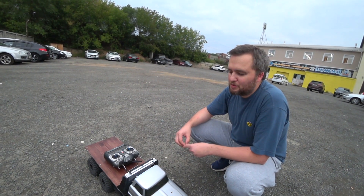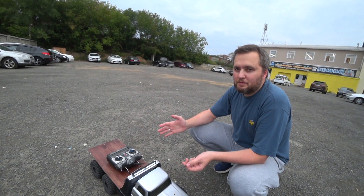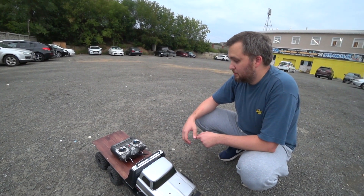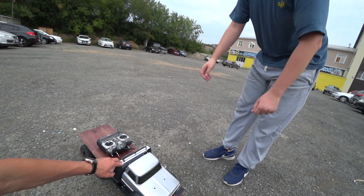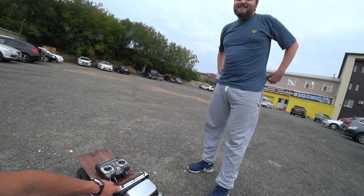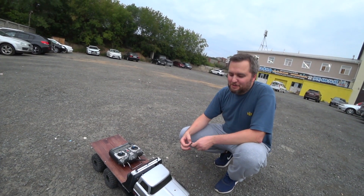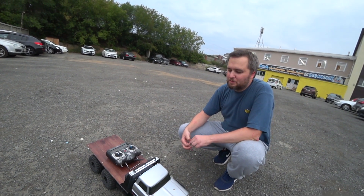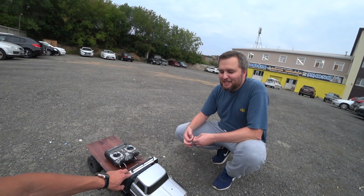Маневренность не пострадала — радиус разворота практически такой же, как у короткобазной трофейки двухосной четырёхколёсной. Собственно, всё. Во сколько оценишь — подойдёт дядька и скажет «продай»? Ну, ребятишки интересовались, хотели купить. По комплектующим — это 40 тысяч. Но себестоимость 40 плюс время.